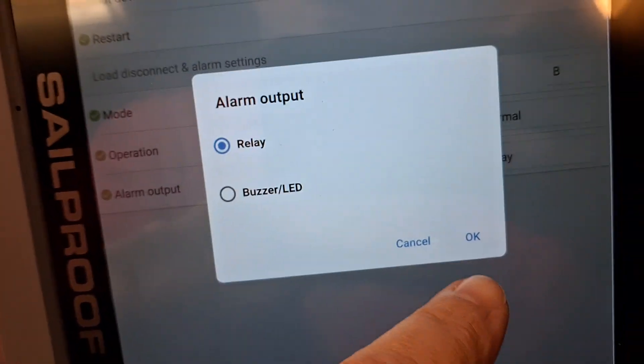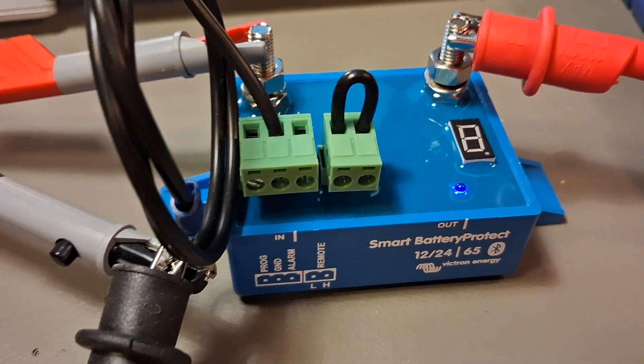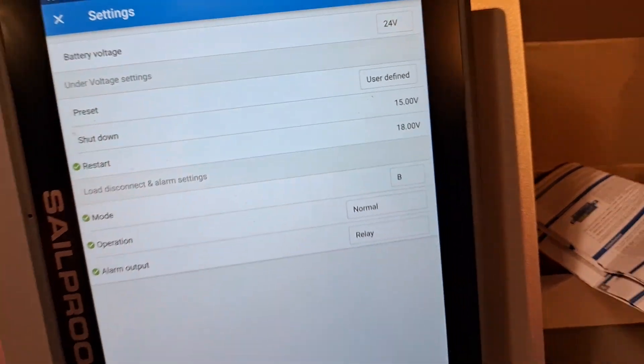The only configuration that works for me is relay mode with user-defined thresholds. For alarm output, I think it doesn't matter much what you set there. And that's it — that is our configuration.